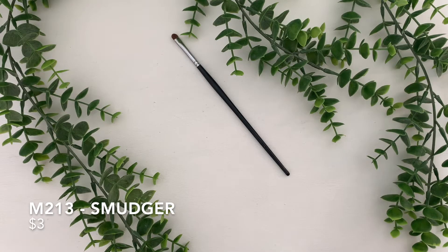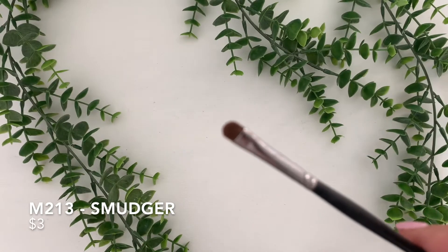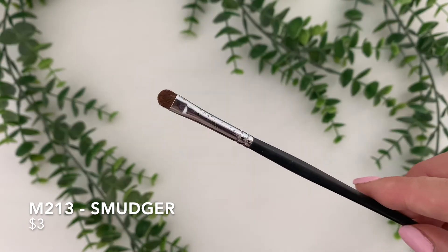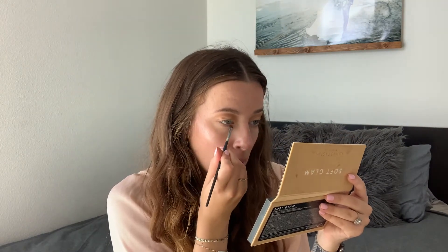This is the M213 Smudger Brush. This one is $3, and I bought this because I always had such a hard time blending out my lower lash line until I found this brush — it solved all of my issues. It is the teeniest, tiniest little brush you will ever own, but it blends out eyeshadow so well in your lower lash line. It is also a great brush for blending out eyeliner if you are doing a smokey eye. It is a brush you never thought you would need, but you definitely do need it, and it is only $3 so it is totally worth it.